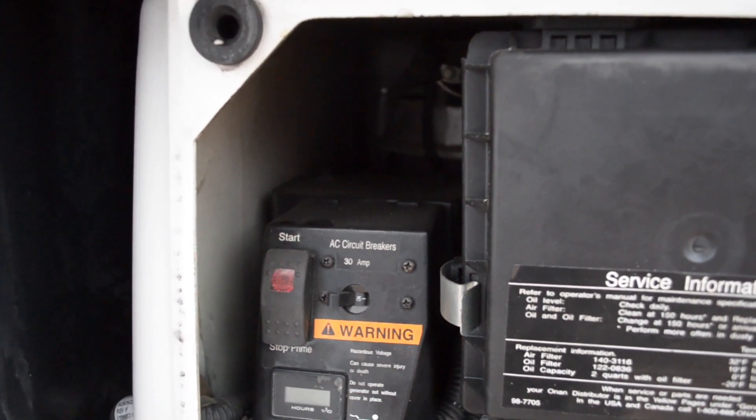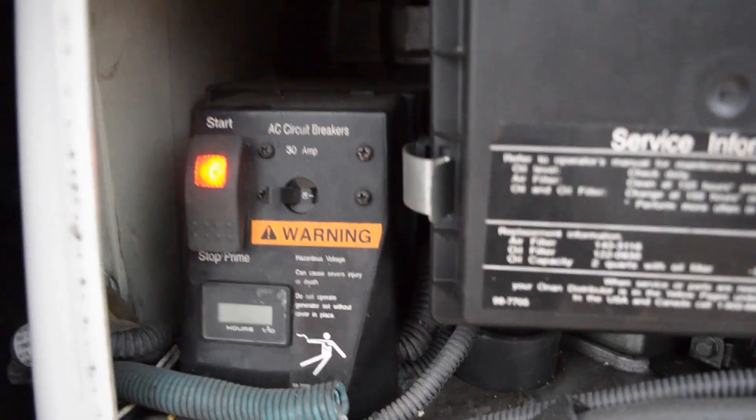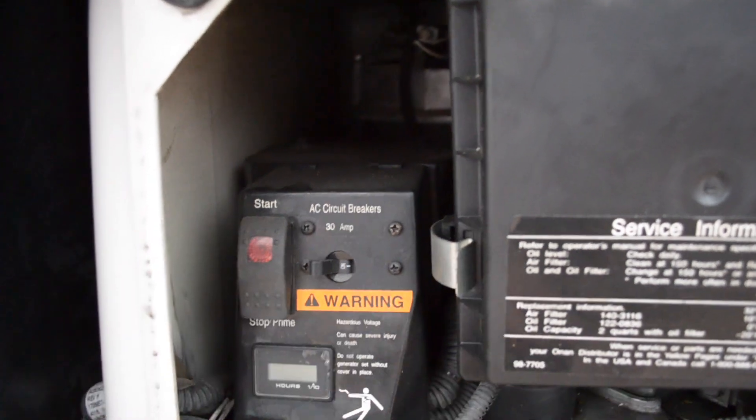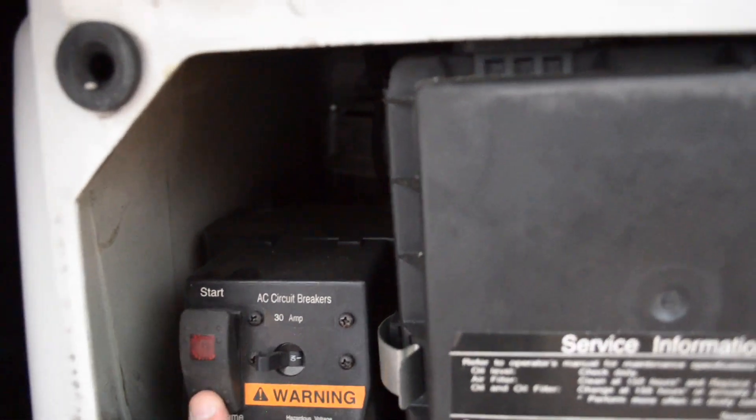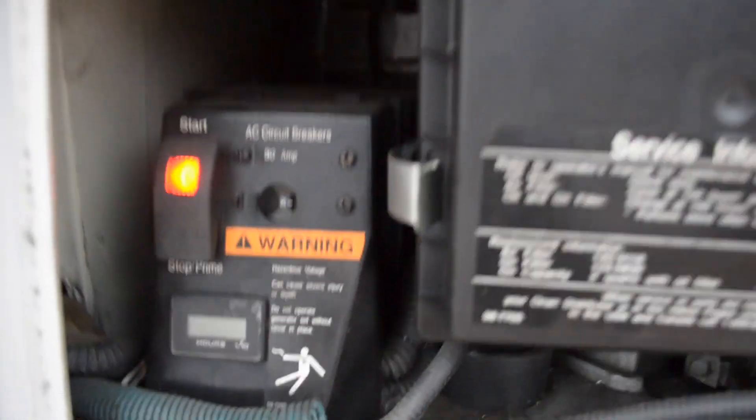You'll get a series of blinks indicating it's up and running. You'll get three blinks and then a pause. Go ahead and hit the prime button one more time and count the series of blinks that you get. This will be your error code.